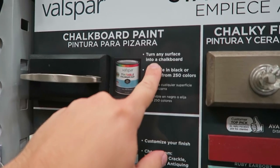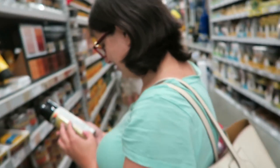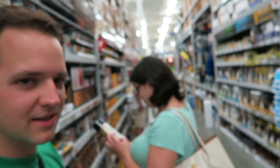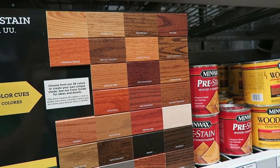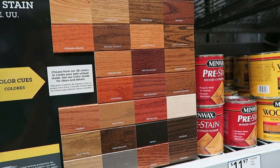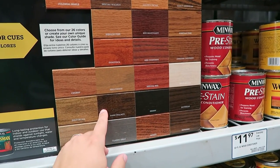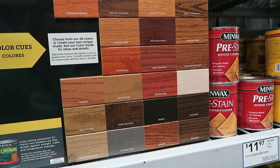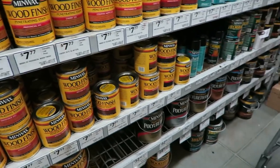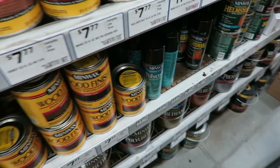Chalkboard paint — turn any surface into a chalkboard. What color do you need for the top? I kind of like a darker brown, like Jacobean. Dark walnut. Let's look down here. It's going to be more of a white on the legs. Here's the Jacobean, here's the dark walnut. I think I'm down with dark walnut.